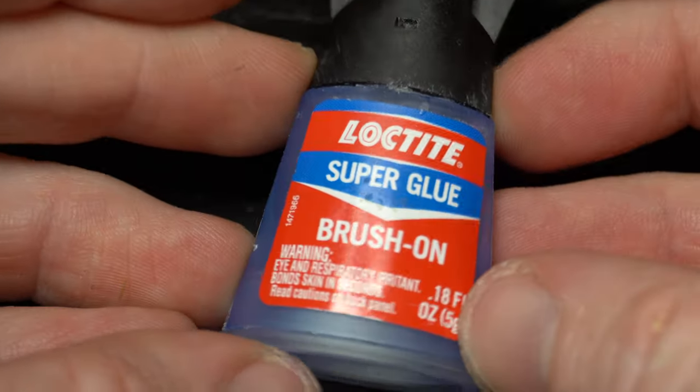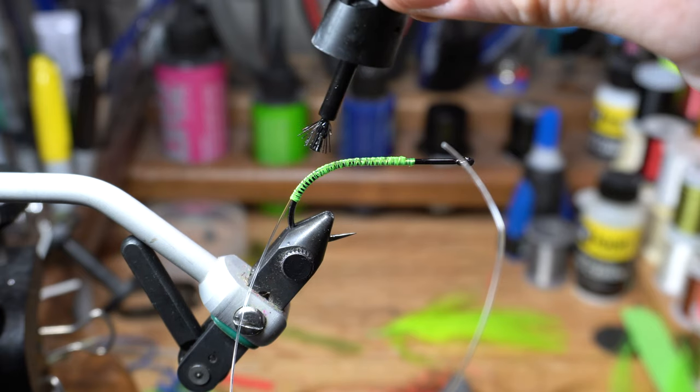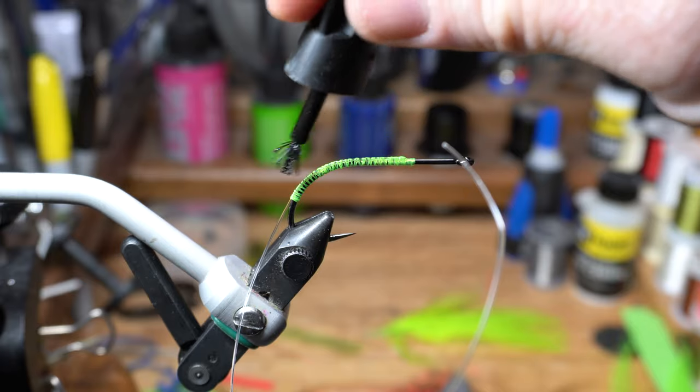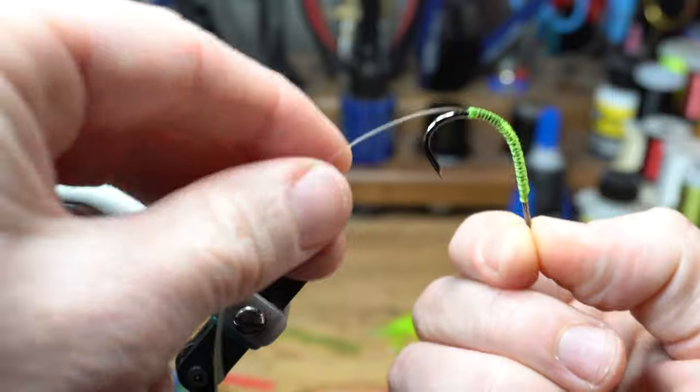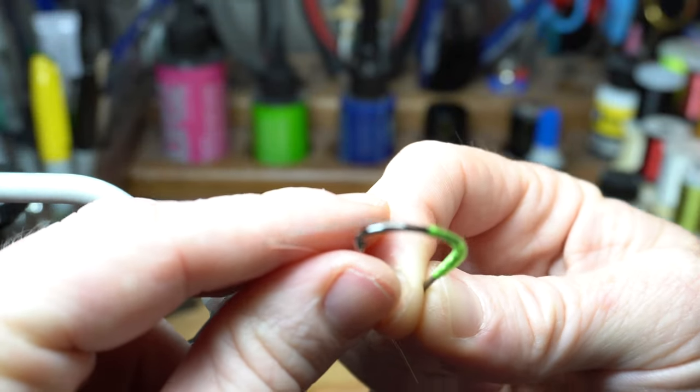To ensure that the thread doesn't slip out, we will add some brush-on super glue like this Loctite. Brush some over the thread wraps like so. As you can see, the bend of the fluorocarbon aligns with the hook bend.